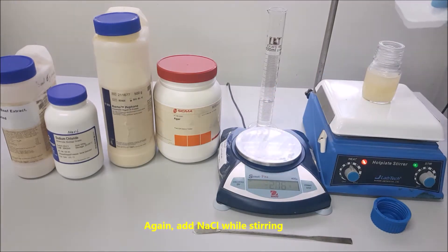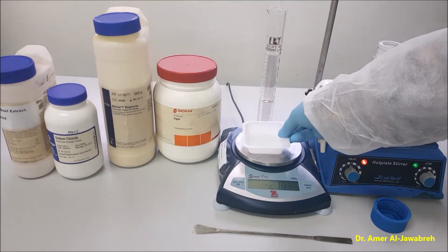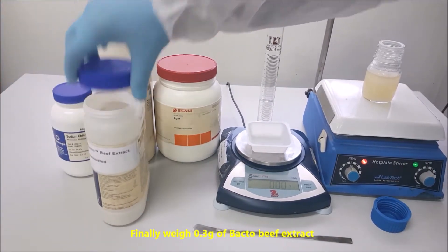Add NaCl while stirring. Finally, weigh 0.3 gram of bacterio beef extract.